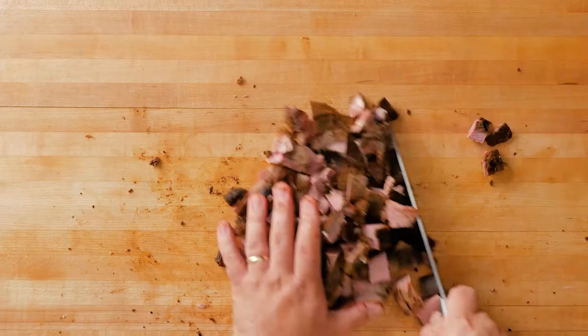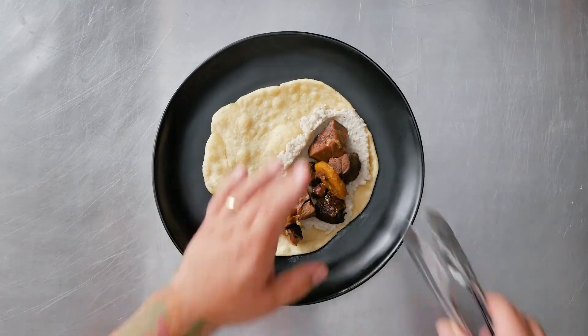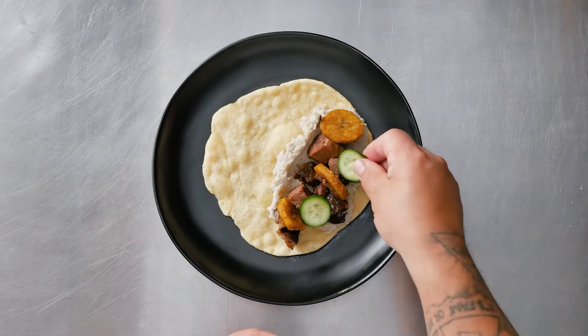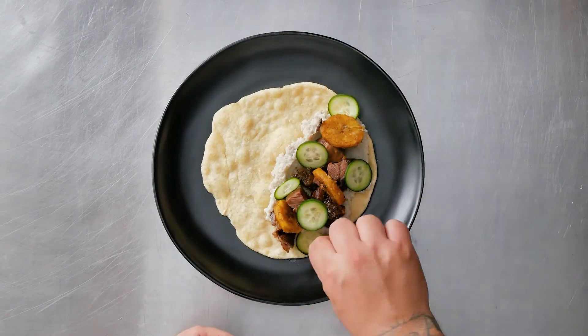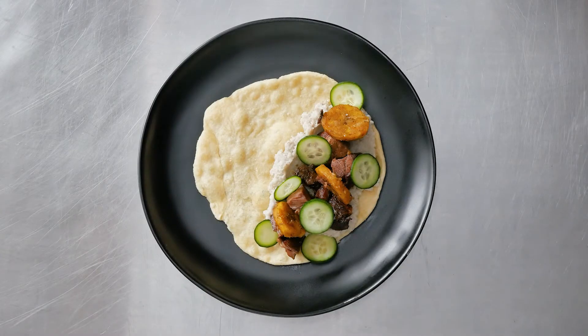I cubed the goat leg and sauteed it with plantain. This brings it full circle, as plantains are found all over the Caribbean but originate from Africa. I finished with cucumber for freshness. This dish is roasted goat leg with plantain, cucumber, and hominy on Indian fry bread.